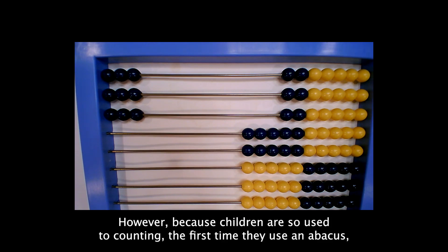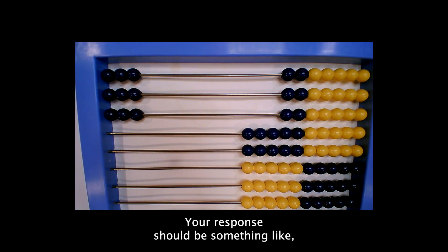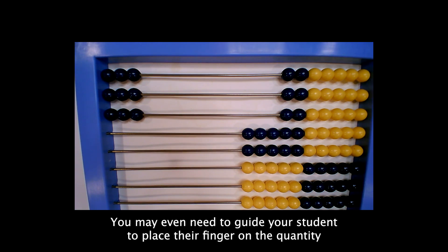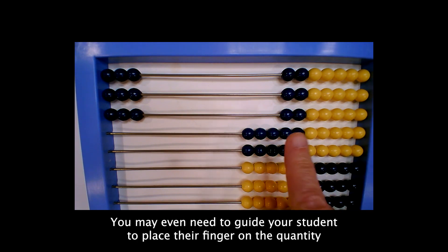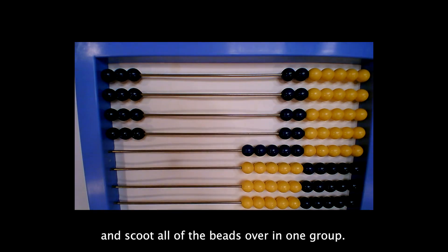However, because children are so used to counting, the first time they use an abacus they will most likely count each bead as they enter them. Your response should be something like, 'Great job. Now, let's see if you can enter the quantity without counting.' You may even need to guide your student to place their finger on the quantity and scoot all of the beads over in one group.